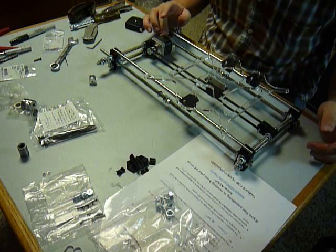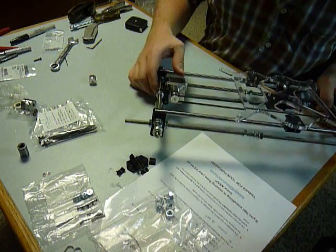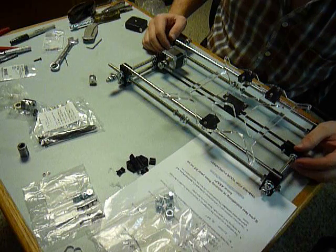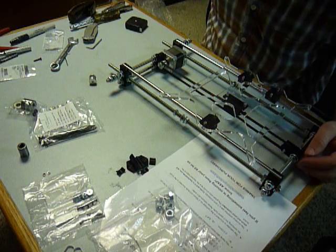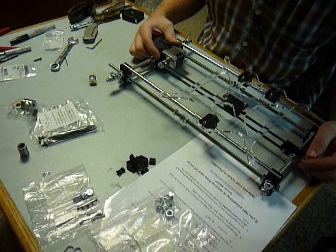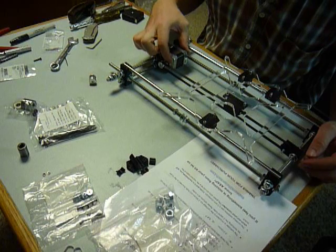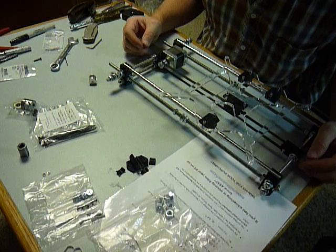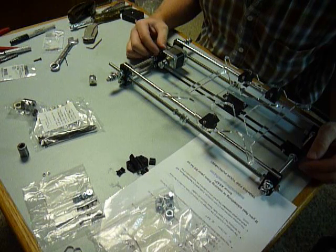I forgot to mention one thing that consumed a lot of my time. This black motor mount back here was poorly printed. All of my black parts appear to be 3D printed plastic parts, which I'm not happy about, but so be it. Given the length of the different screws in your kit and the shallow depth of thread, you're required to use the 10 millimeter length M3 bolts to mount the motor — but they were too short.